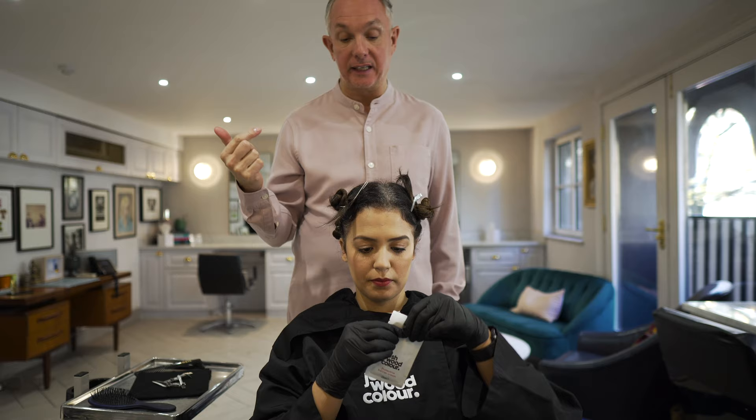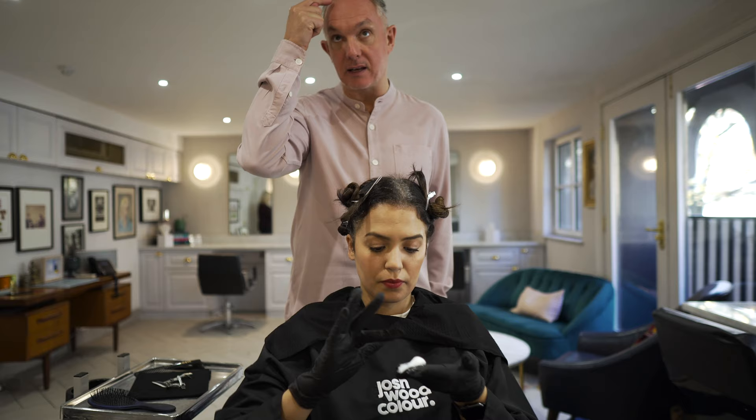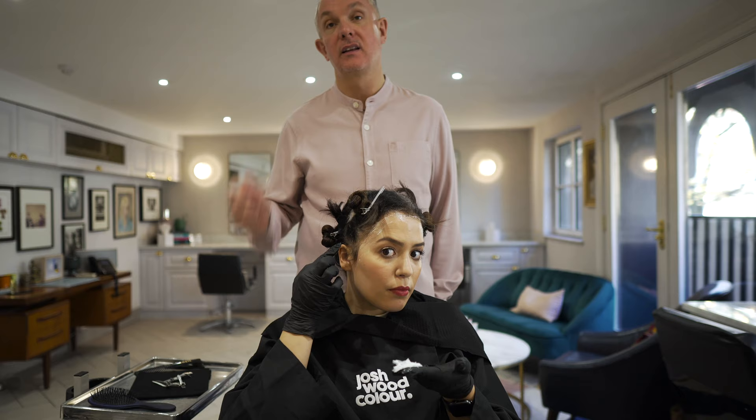We're going to start by using the barrier cream. That's just a little bit of protection for your hairline. Just squeeze that into your hand, and if you just use your finger, you can just dab it around your hairline. And then I always like to put a little bit on the top of the ears. I think it really just helps.